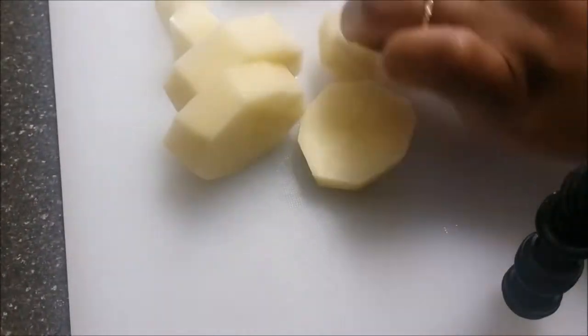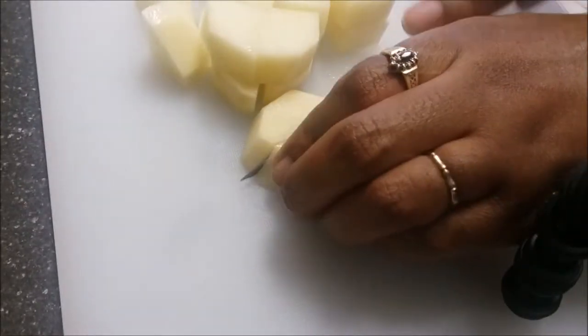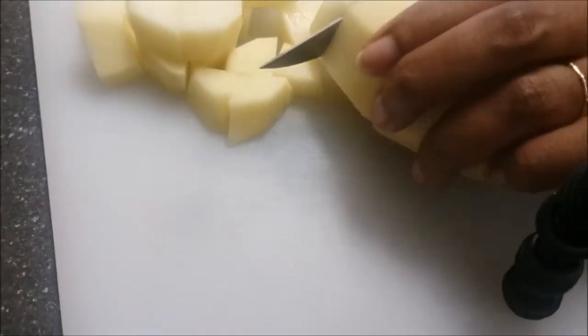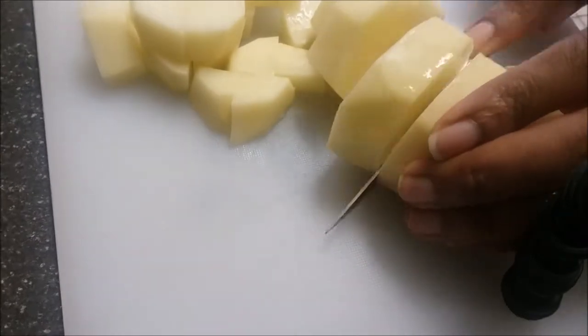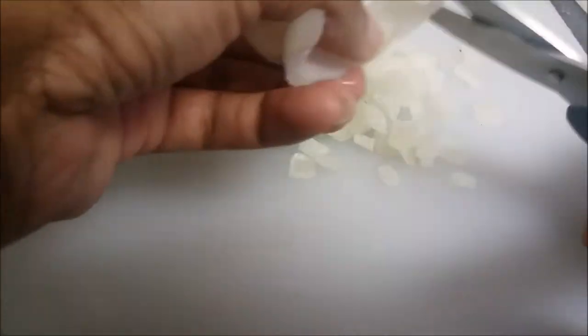I'm cutting up my potatoes now to prepare them to boil and make some delicious mashed potatoes. You want to get those started early. Make sure you're cutting them nice and even. Here's some cut onion — this is optional. I had them in the freezer so I'll just add them.